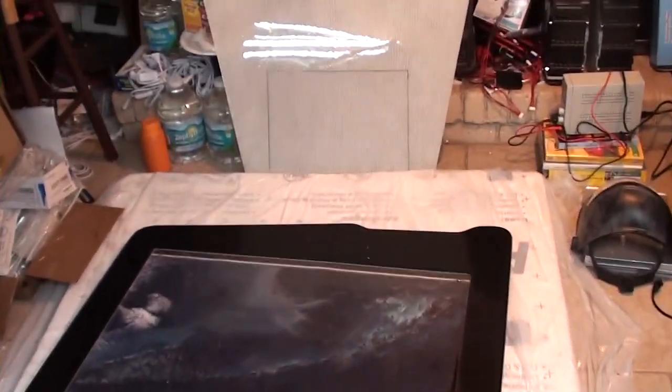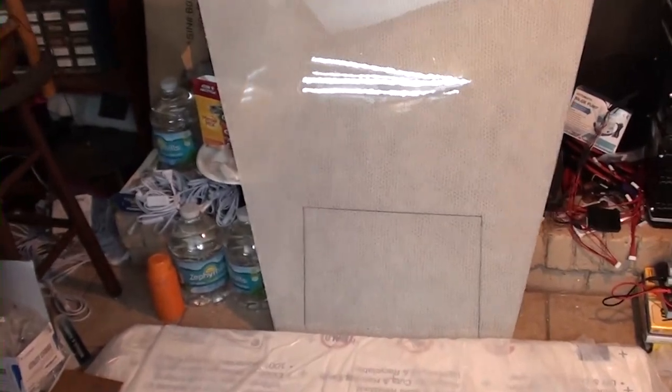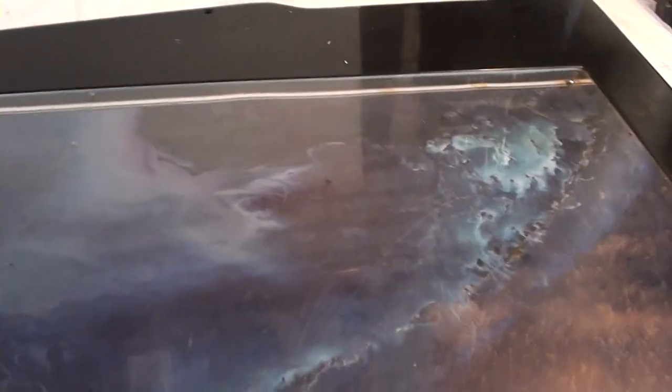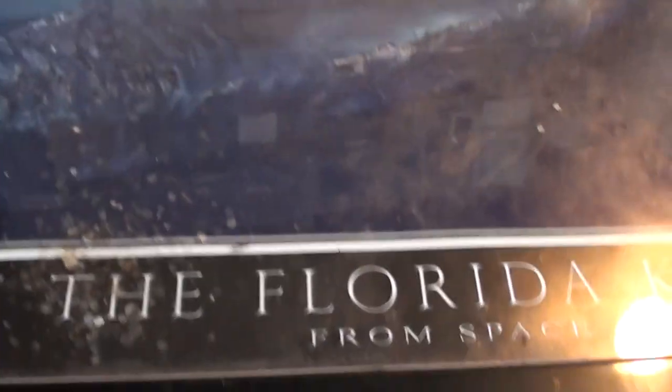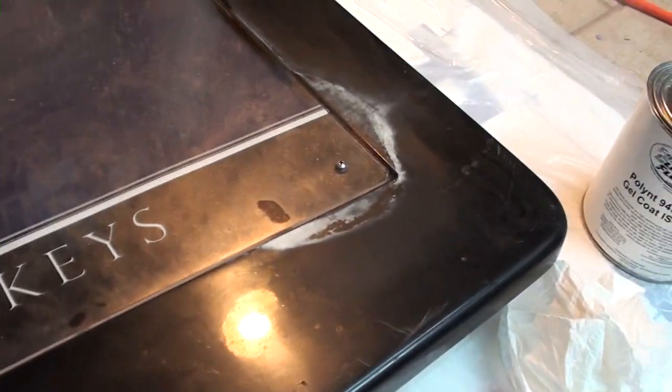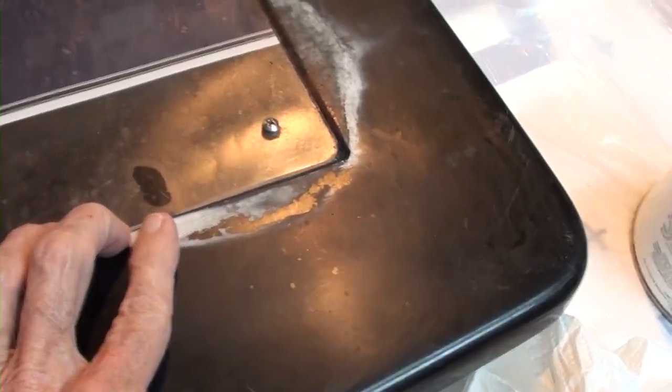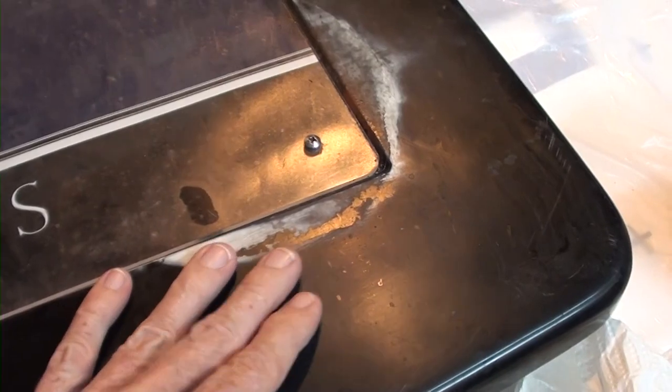I'm not supposed to be doing any of this, but the boat yard is closed for the day — this is time that I wouldn't be able to work there anyway. It looks like there was some damage to this table at some point.